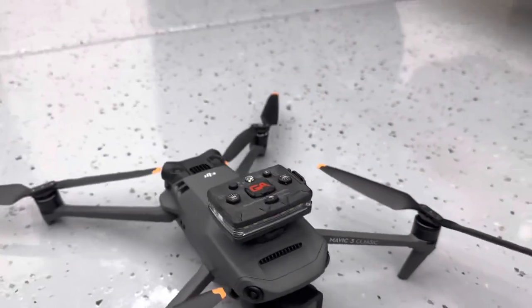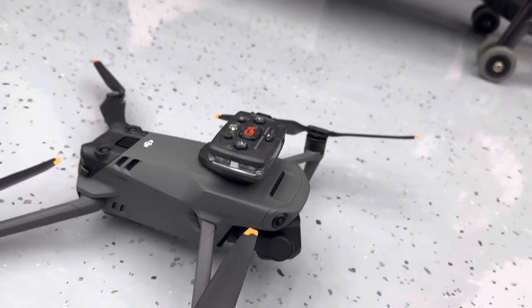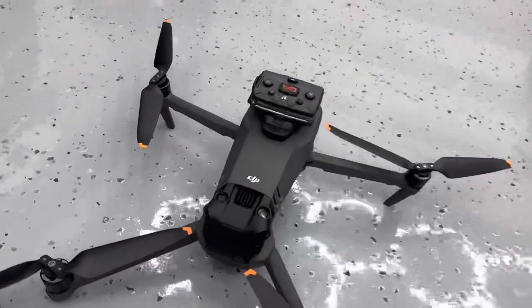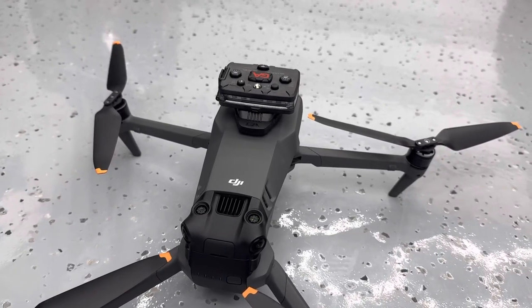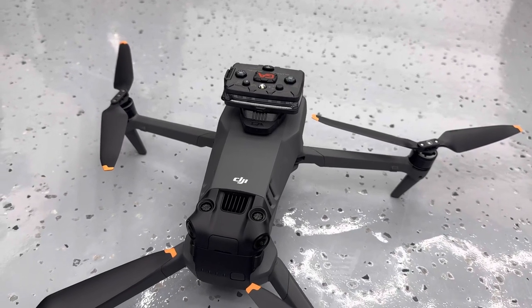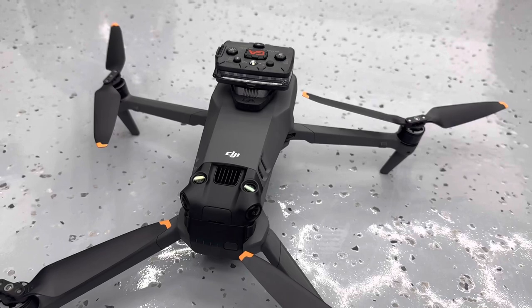The reason why I'm using this compared to some of the strobes that are available on the market now for the Mavic and other drones is because this one is way more powerful. This one is rated for five miles and I've actually tested this — it's extremely bright, you can see it from very far away, it's really incredible.